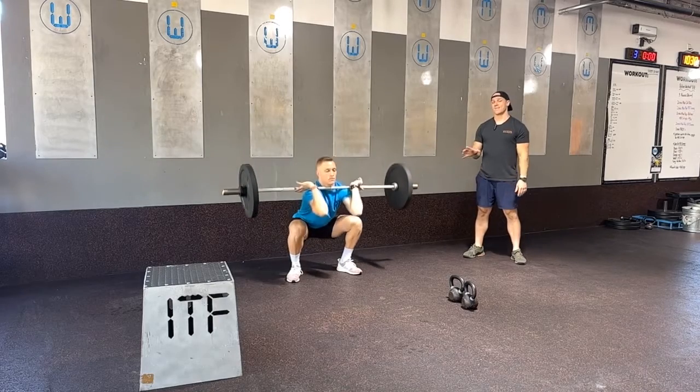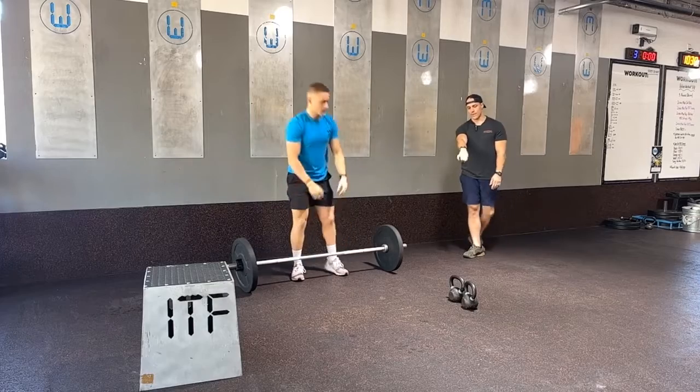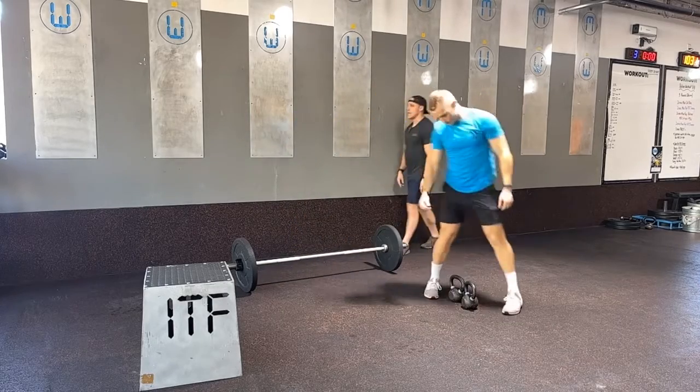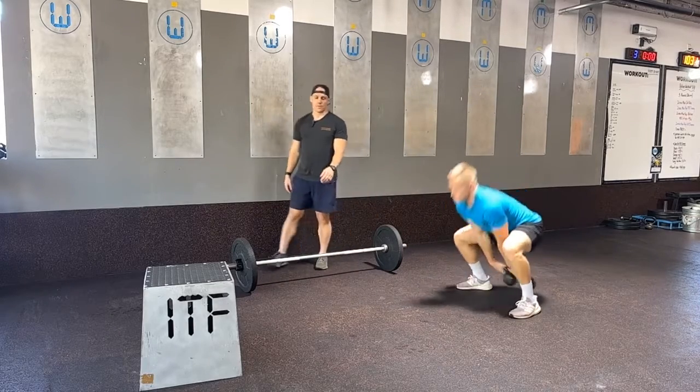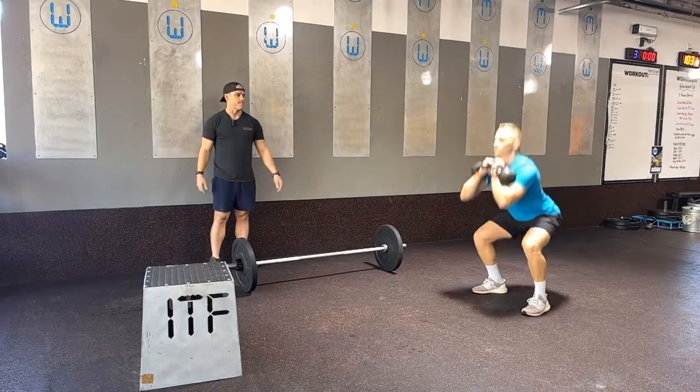Now if we're not yet at the barbell for the front squats or the overhead squat, we can go to kettlebells and practice a good clean up. From here he'll hold those kettlebells in the front rack position and practice a double kettlebell front squat. So we've got some options.